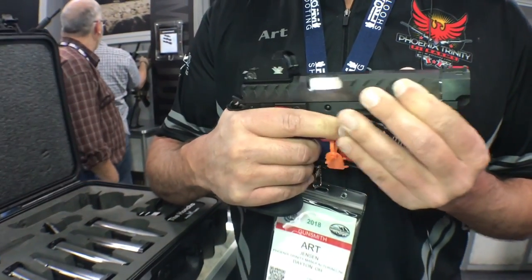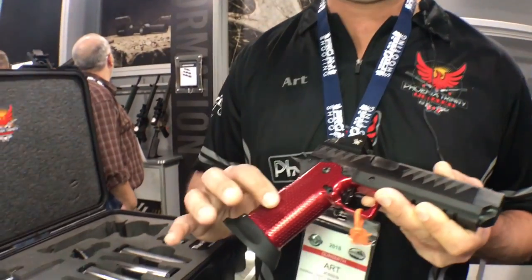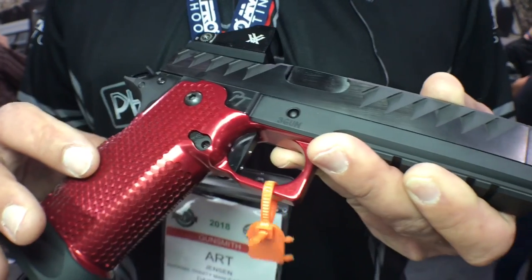Linkless barrel, three-gun. I'm holding the three-gun model, which has actually got an aluminum EVO. Pretty neat — you'll be able to get this gun with an aluminum or a stainless EVO.